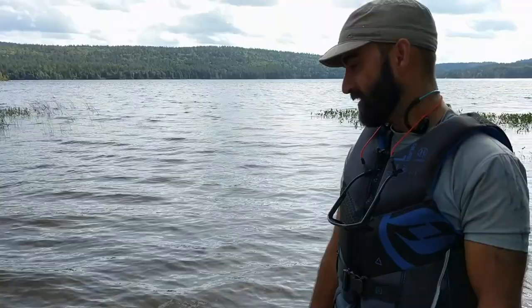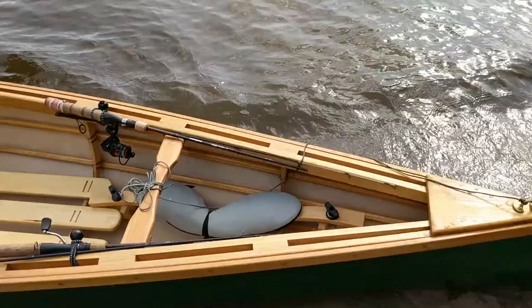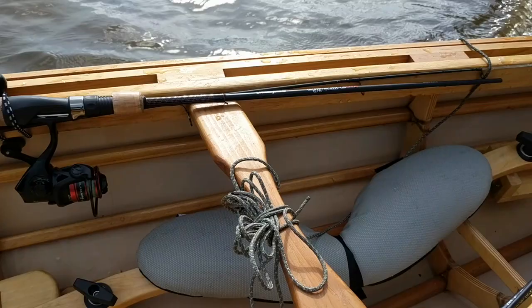One of the guys posted about skin on the frame when I got into it. This is a sweet little rig. Congratulations man, you did well on that. Thanks. What did you say the skin was? It's Dacron. Dacron. Nice. 6 ounces of Dacron.